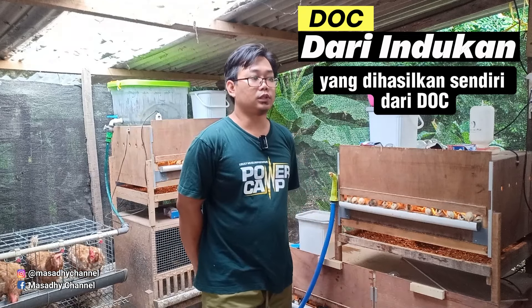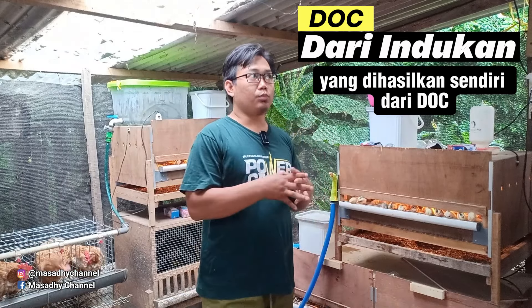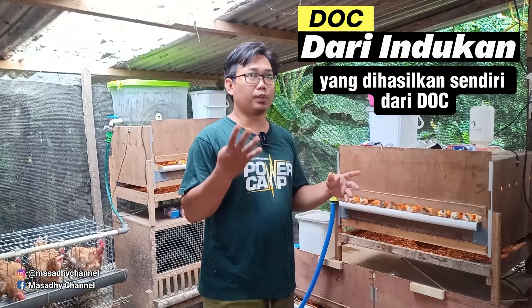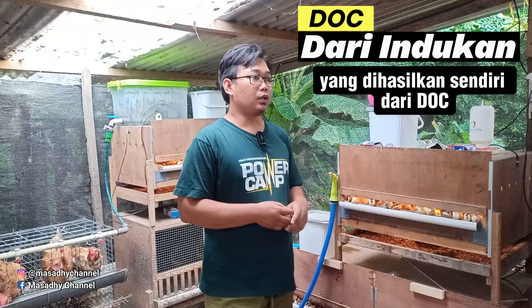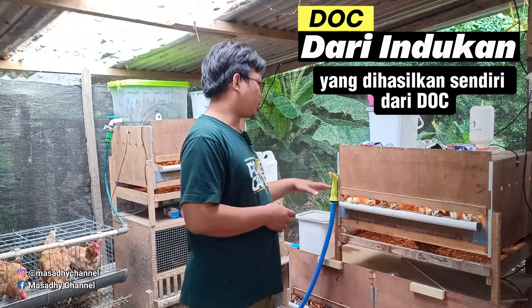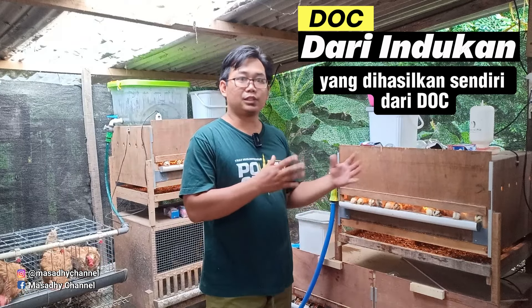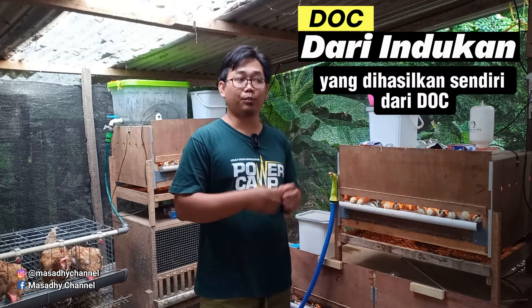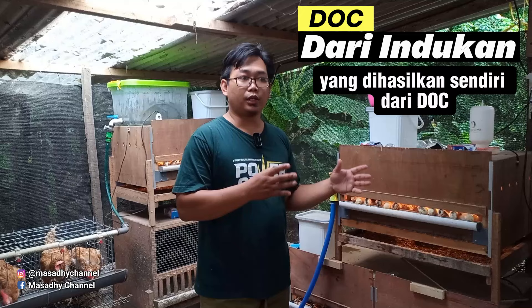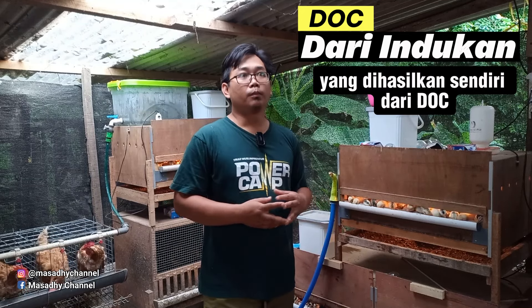Kalau sobat semua targetnya misalnya 24 indukan dan 4 pejantan, berarti 28 populasi. Saran saya, sobat semua beli 100 DOC. Nanti bisa diseleksi. Setelah 100 ini diseleksi, sisa daripada seleksi itu bisa sobat semua jual sebagai pedaging atau dijual sebagai anakan. Kalau saya, per minggu saya kalkulasi total pakan yang habis.